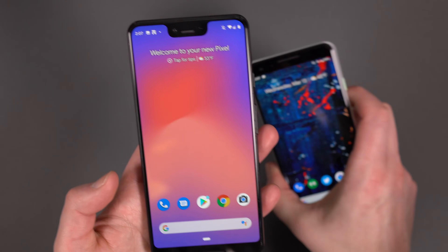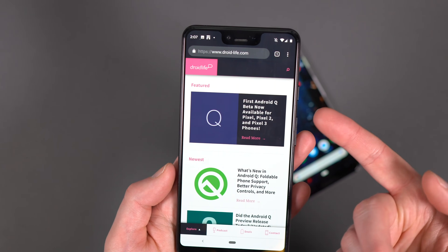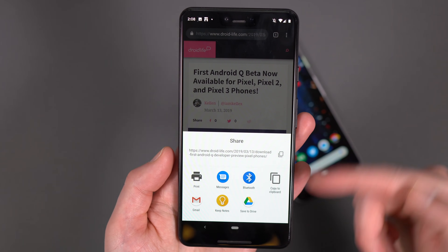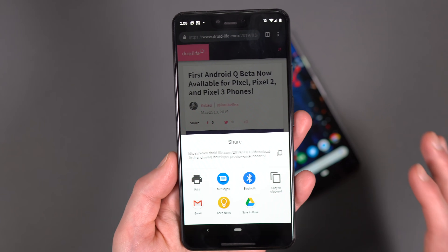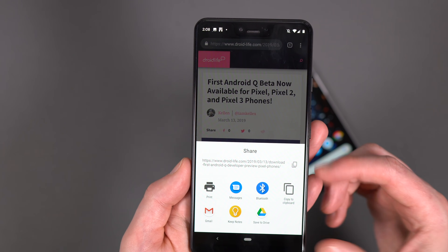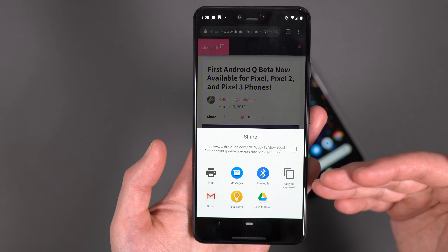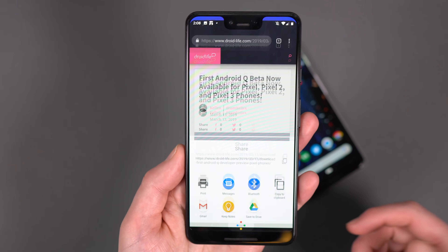One thing Google is telling us though is that the share menu should be much faster. So if I go to Droid Life and go to an article and let's say I want to share that - if I go ahead and share, it now pops up and it's like ready to roll. It's supposed to be fast. You'll know what I'm talking about if you've used one of Google's phones in the past where you tried to share something and it just took forever to load that whole thing. I don't have a lot of apps installed, so that could be partly why that's fast, but they're telling us this is much faster now.